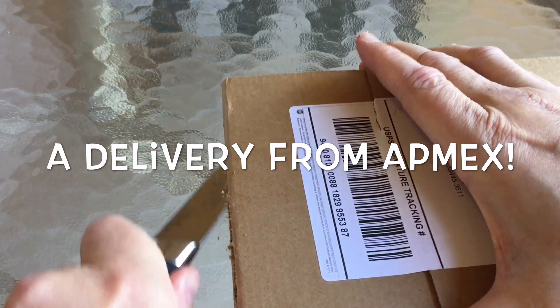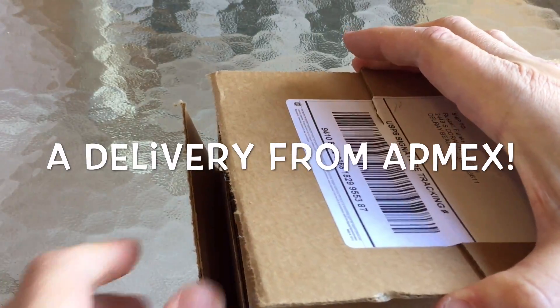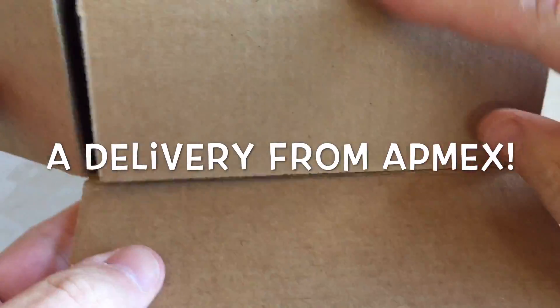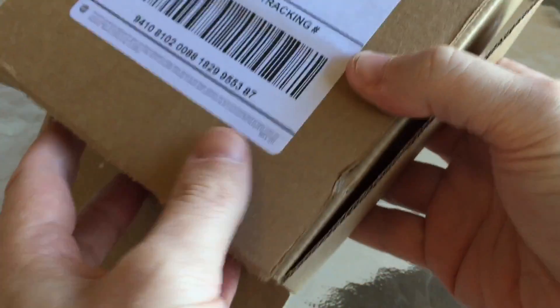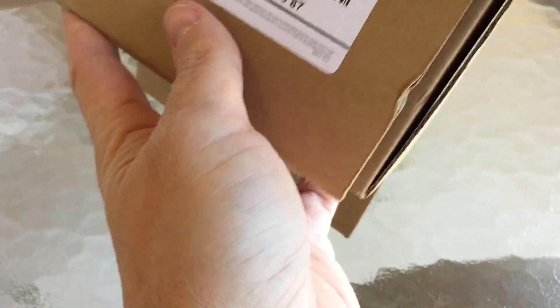Hi guys, it's Numistaka coming to you this Christmas from sunny, beautiful South Florida. There'll be a few unboxings on my channel over the next few days, so let me know what you think as we go along.